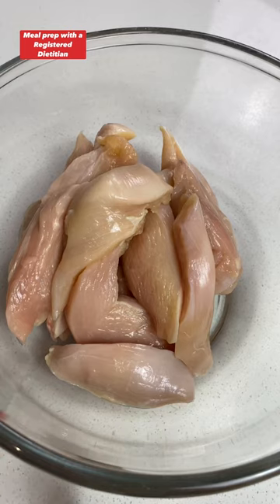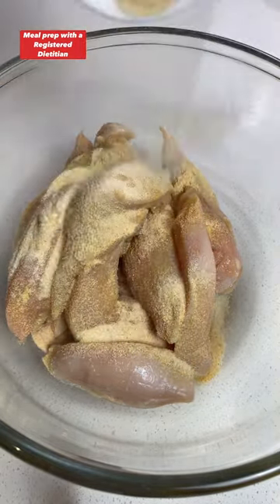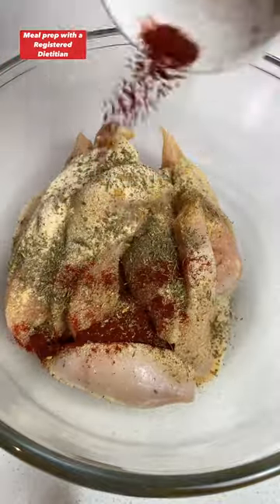Pause and screenshot. In a mixing bowl, add your chicken strips, half a tablespoon olive oil, your garlic powder, onion powder, Italian seasoning, smoked paprika, and a little salt to preference. Mix to coat and set it aside.